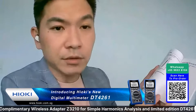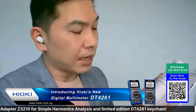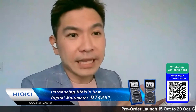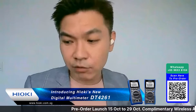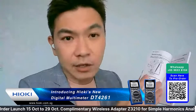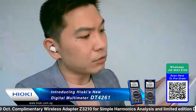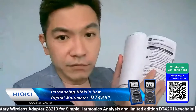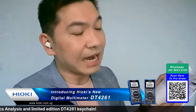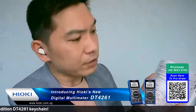A number of Hioki manuals have won the Japan Manual Award. The DT4261 is a new product so maybe in the future - our Memory Hi-Logger ERA-450 has actually won the Hioki Manual Award. We take pride not just in our products but even in our manuals. They are very easy to read, with large fonts that are easier to read than other brands' manuals.